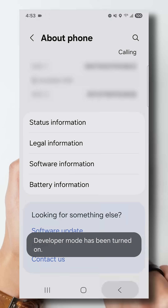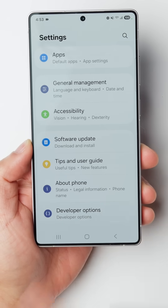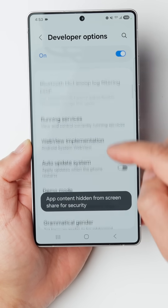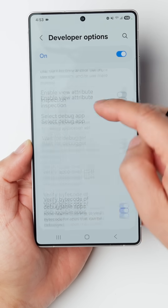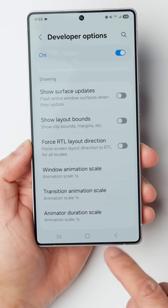Now click back two times and scroll down a little bit more. You'll see a new option that says Developer Options. Click on that and scroll down to the area that talks about animation speeds. Here we're on the drawing section — you'll be able to see the animation scale for all of them.